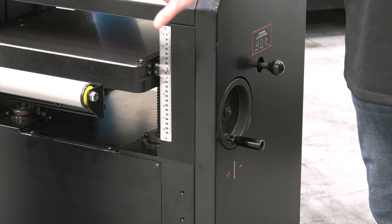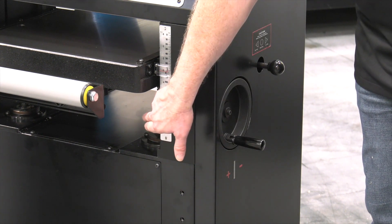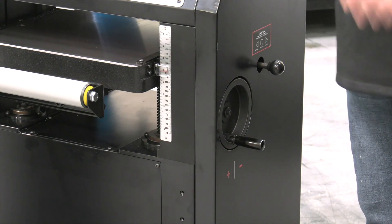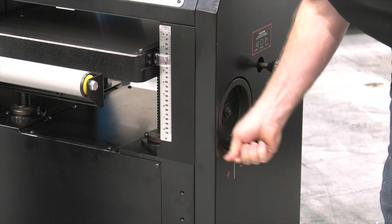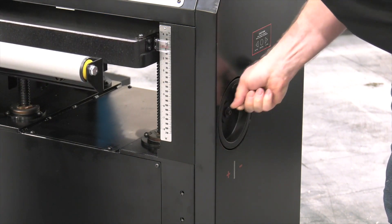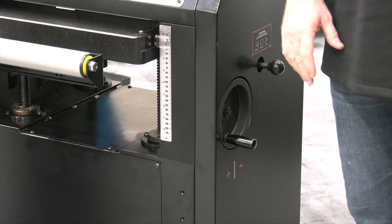Now we're going to calibrate the thickness indicator on the planer. The first thing that I'll do is raise the table up using this handle and you'll notice that the table sets on four acme threaded screws that raise the table up. I've got that close to my board thickness now and I'm going to go ahead and grab my board.